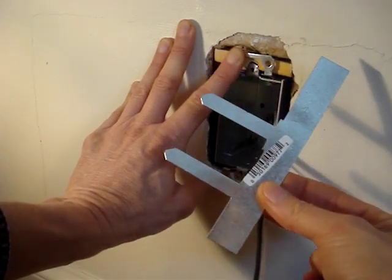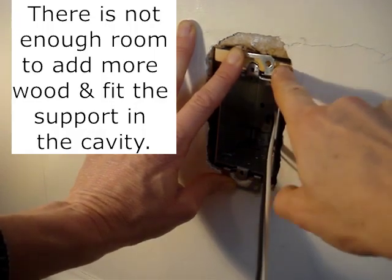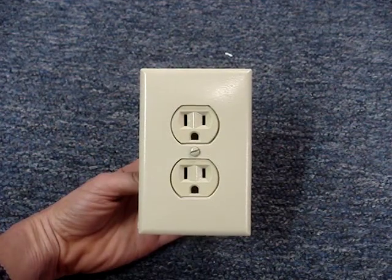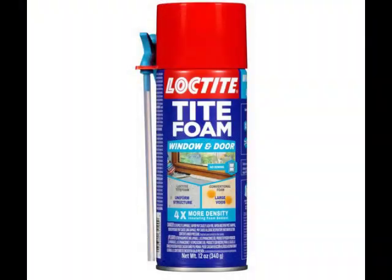I thought I had the problem solved and would be able to use box supports, but this was still too spongy. If installed this way, I think that over time, pushing and pulling plugs in and out of the outlet will likely cause the box to work itself loose. I could spray non-expanding foam into the cinder block cavity, gluing the box in place, but that would likely cause frustration for anyone trying to remove the box in the future.